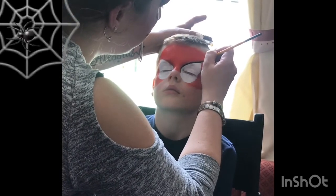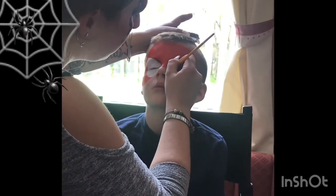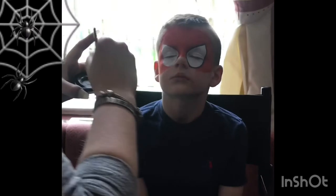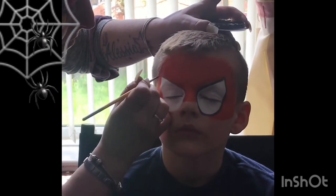Then I loaded my Loew-Cornell Round number 3 brush with Black Diamond FX, and by putting my brush down flat I did a thick outline around the eyes.